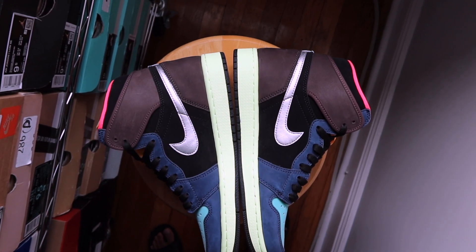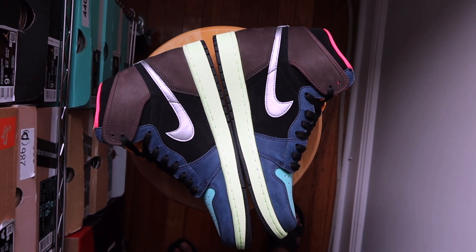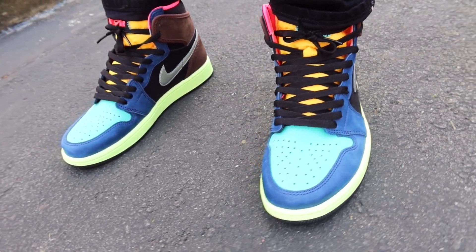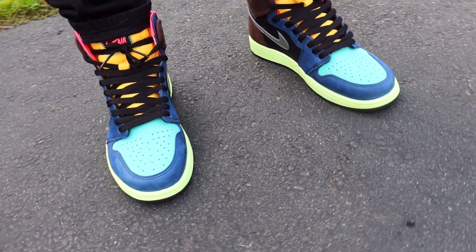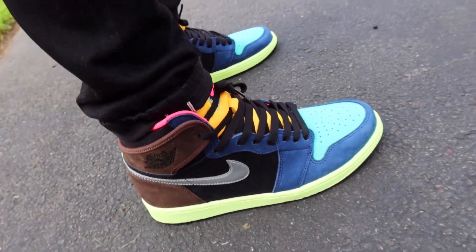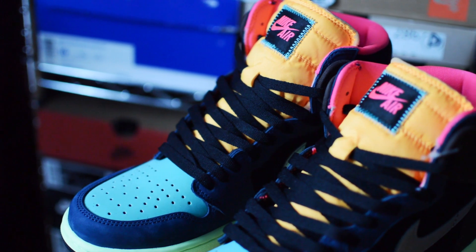When I was in line, the guy behind me was talking to me and said he'd already secured three pairs and was just looking to grab a few more. I get it's one thing if you're picking up releases and reselling — that's how you make your living — but I had this realization that people were actually trying hard to grab these.